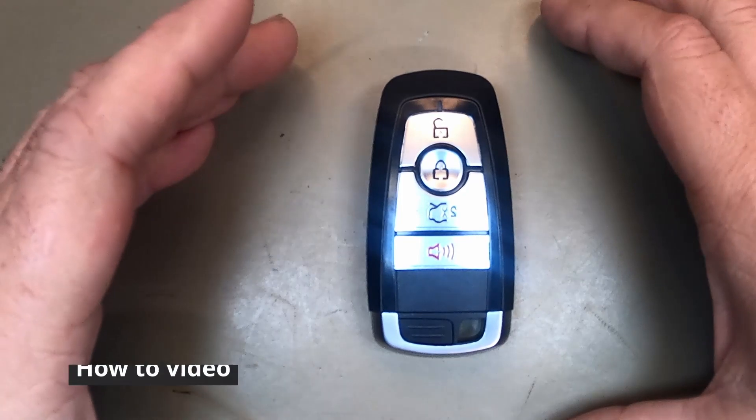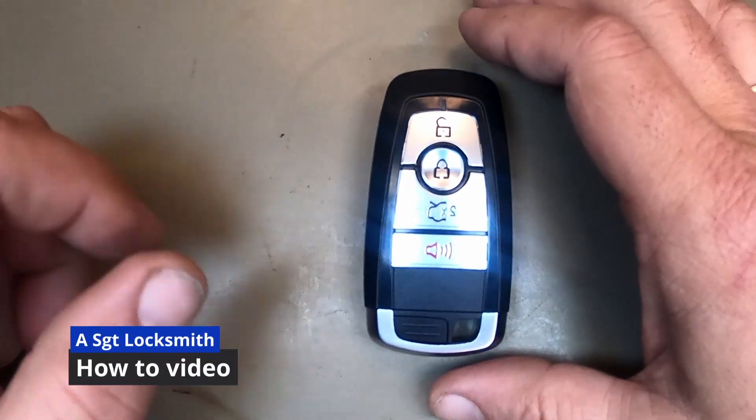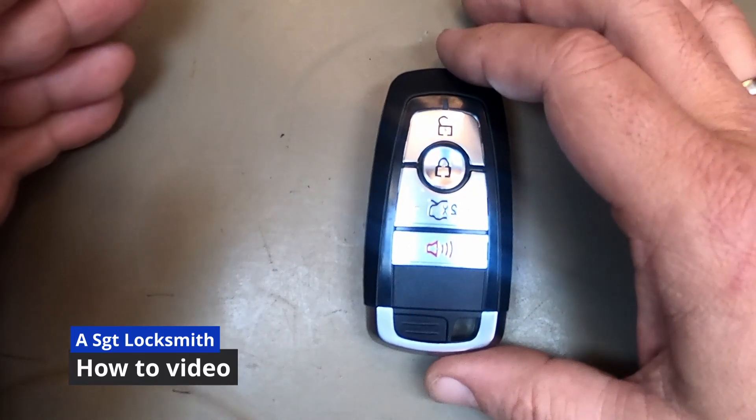So you're having issues where the battery might be the problem. You have to walk closer to the vehicle — lock, unlock, start. This issue is starting the car. Let's do the quickest repair first.